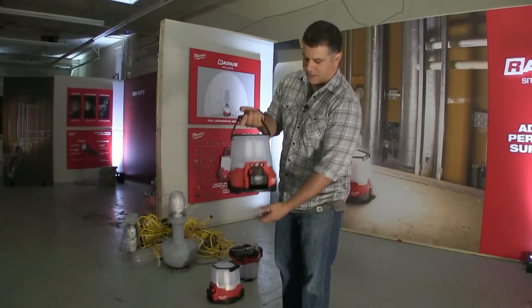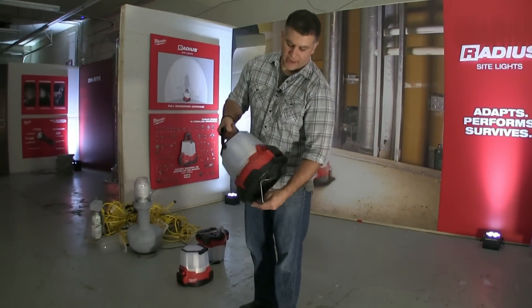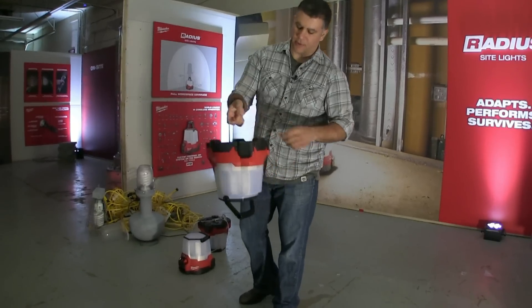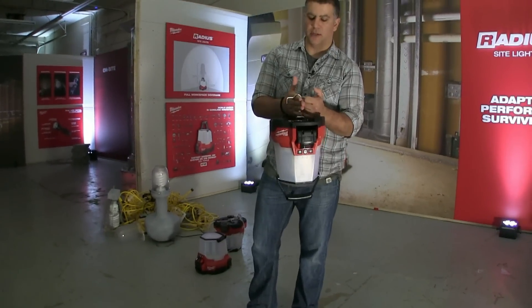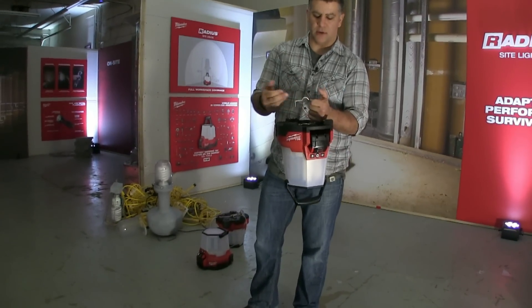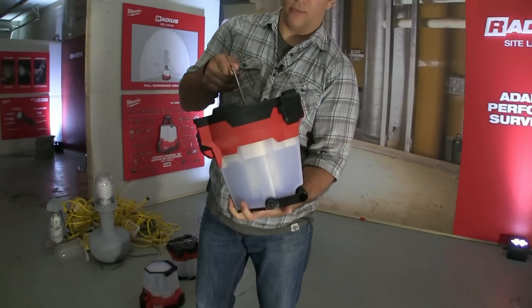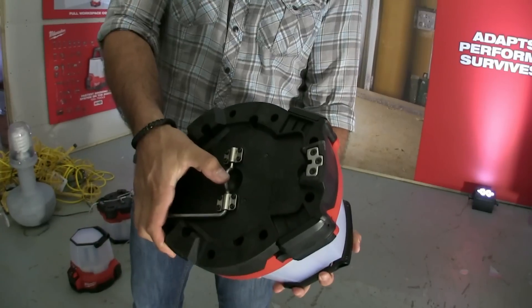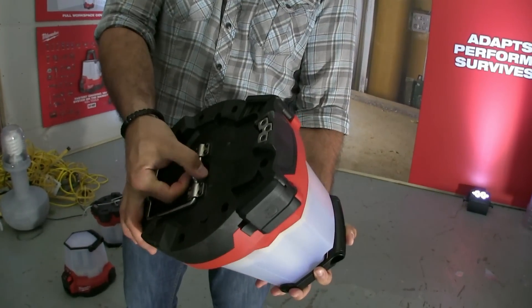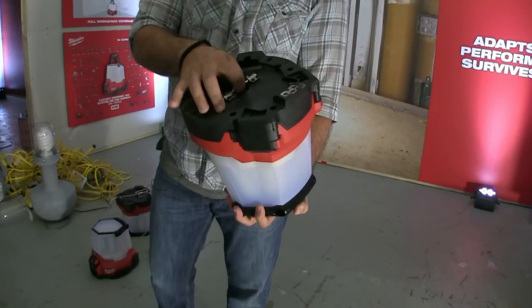It's got a handle, which makes it portable. It also has a pretty handy hook so it can be hung on any 4-by material, also metal pipes, iron, studs. It also has this hook right here so that it can be secured, locked up, or hung from something longer.